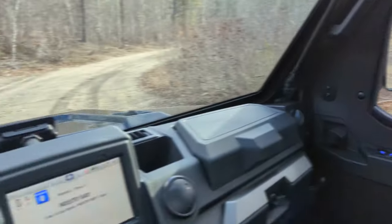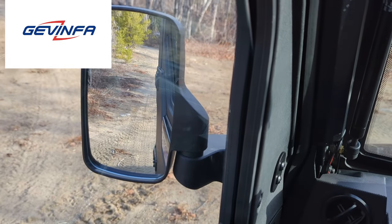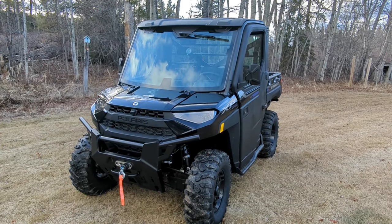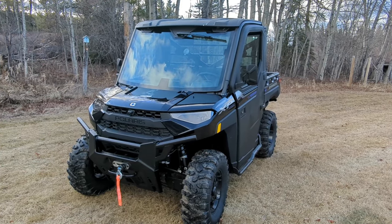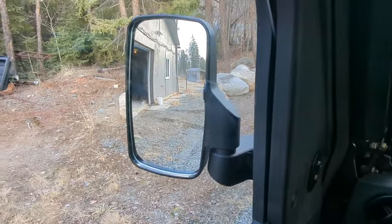Let me know what you guys think of these mirrors. If you're interested, hit the link and go support Gavinfa. If you want to watch more videos, I've got a lot more accessories coming — hit that subscribe button and I'll see you guys next time. Thanks for watching. Backing in the garage just got a whole lot easier.